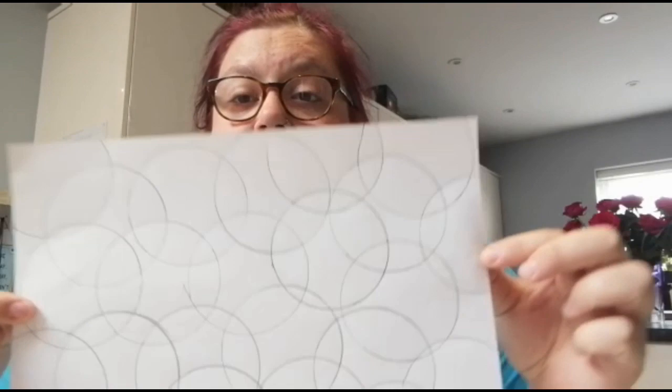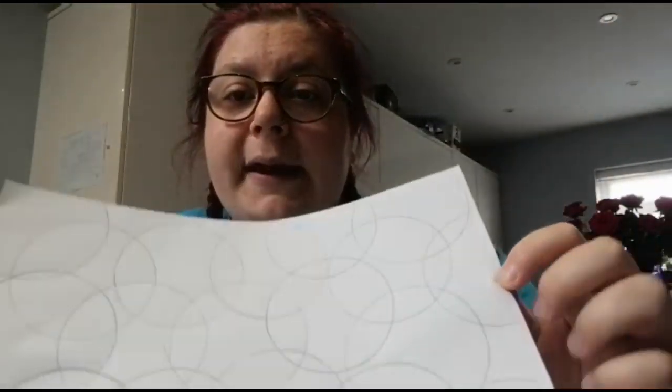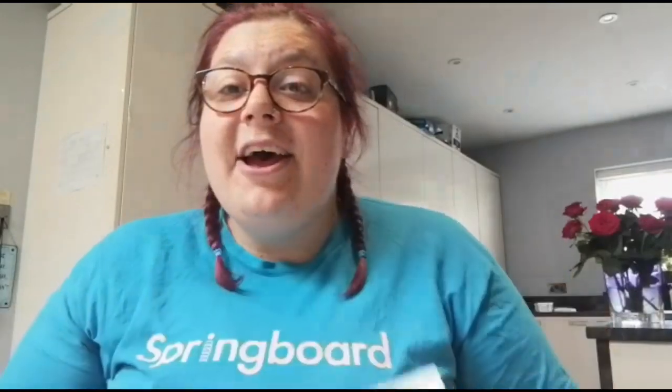So I've finished drawing my circles on now and this is what my paper looks like. As you can see it's got lots of different circles all overlapping, and I'm going to start painting all the individual little gaps with lots of different colours. So let's go!